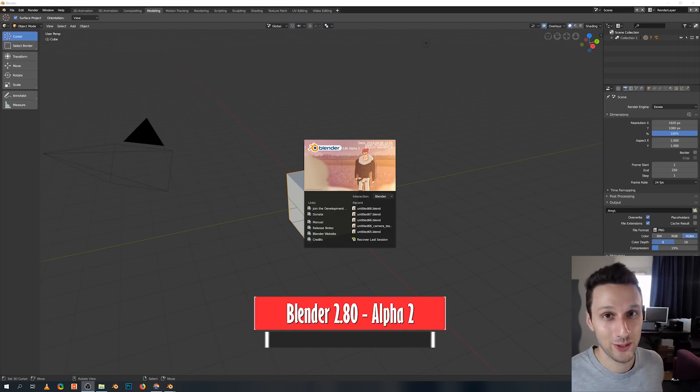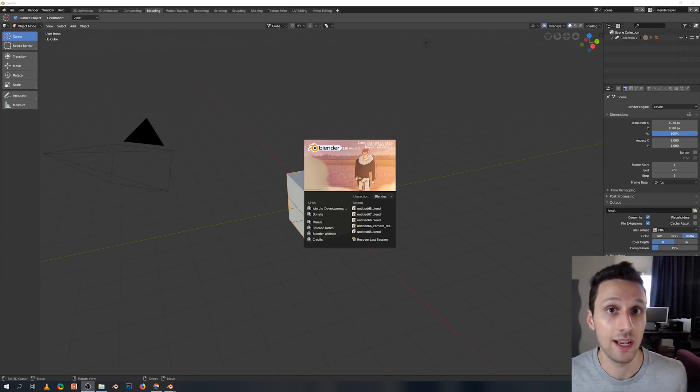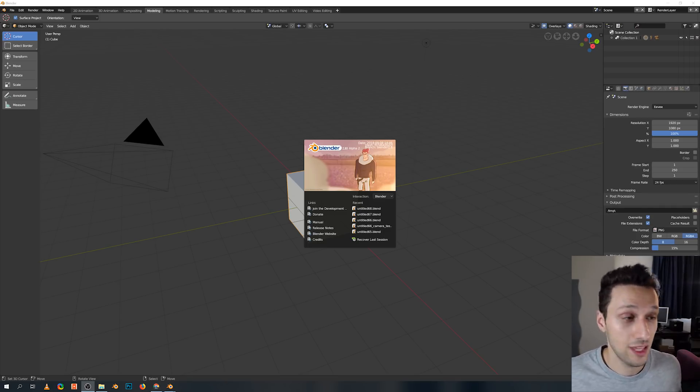So let's jump right into Blender 2.8. I'm using Blender 2.8 Alpha 2 — you can get whatever latest version they have on blender.org through the experimental build. Once you open it, you're gonna see something similar to this. The first thing you notice is that the default Blender theme is going to be the dark one, which in my opinion is a lot better. I always use the dark theme because it's easier to visualize everything with the icons and 3D objects. I'm quite glad with this change.